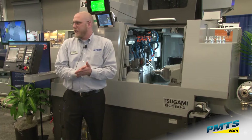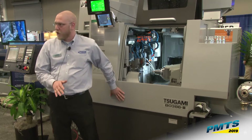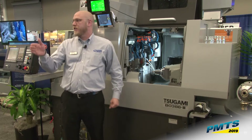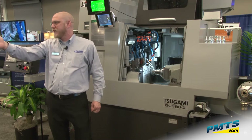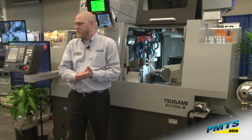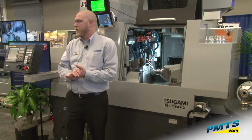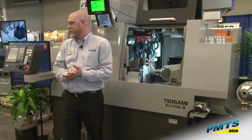I recommend anybody looking into this — you can watch the demo run. We're actually cutting 6061 aluminum, and we have oscillation cutting on the B0206 up in the front here as well. We're cutting 1018 material, cutting a firing pin, and anybody that's ever made a firing pin knows that material does not want to break a chip either.